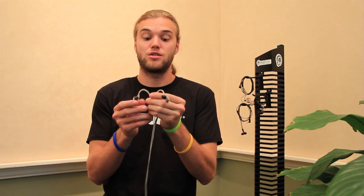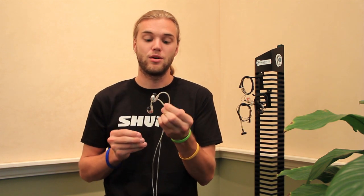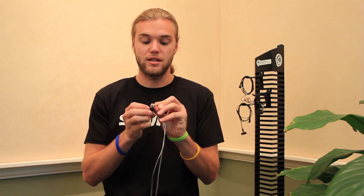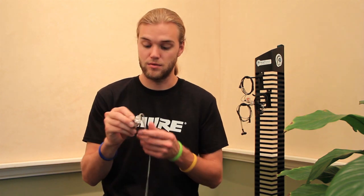This is the new Shure SE846, a quad driver in-earphone. There are definitely some special unique things about this earphone that we'll chat about briefly. We just got a sample of these in yesterday — they're not released to the market quite yet, but they should be shipping fairly shortly. We've been listening to it quite a bit for the past day or so.